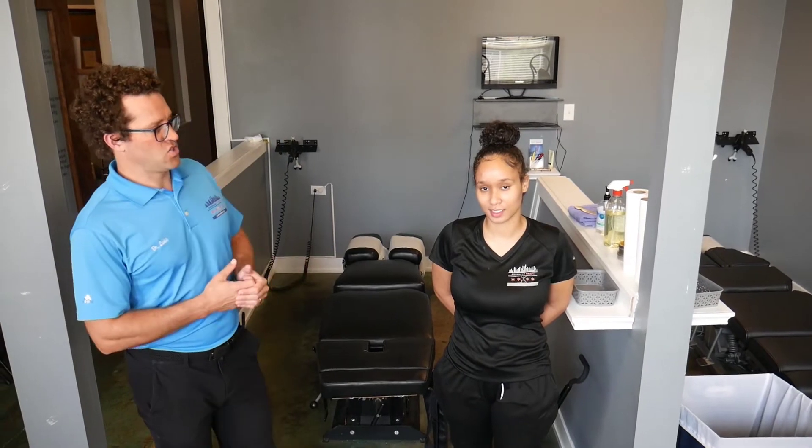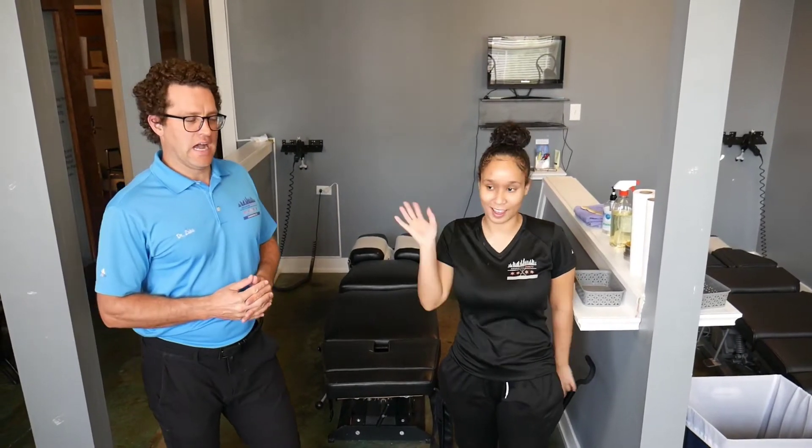Hey guys, Dr. Loop Stringer here down in the South Loop of Chicago. I'm here with our CA, Jaslyn. And today we're going to walk you through one of our full spinal adjustments. So here we go.